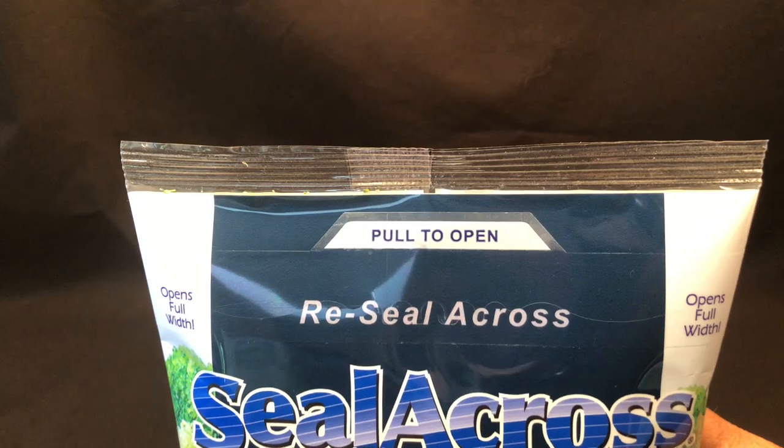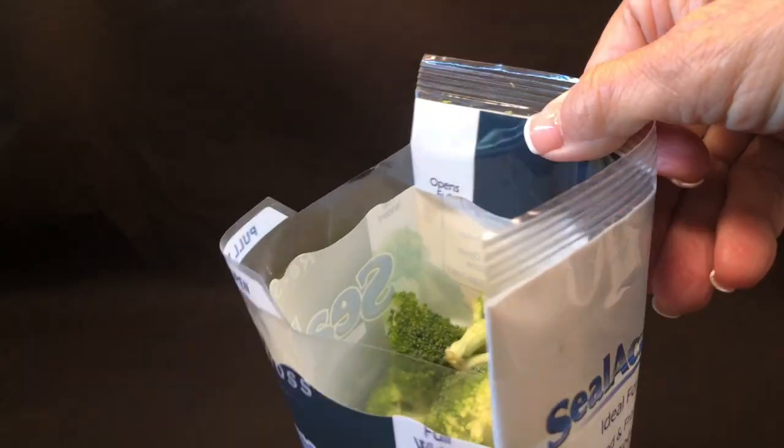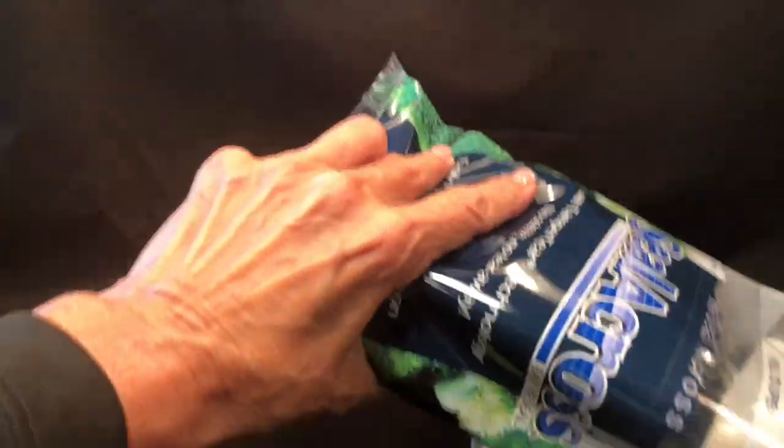With Sealacross, the consumer grips the end seal of the package and the dry edge tab of the label and pulls apart to open full width for wide access to the broccoli. Wide enough to pour the broccoli out.